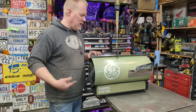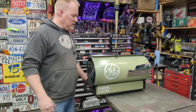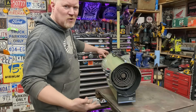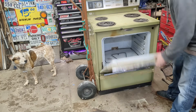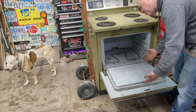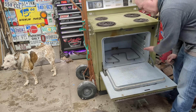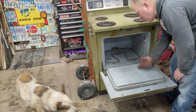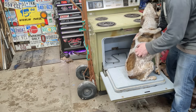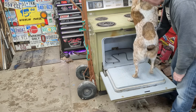I'm reading all these instructions and it says nothing about not letting your children play in it, not putting your dog in the oven. Come on — it doesn't say not to. We're so dumb these days — we have to be told what not to do. Get in. You don't want to get in the oven? Yeah, come on.